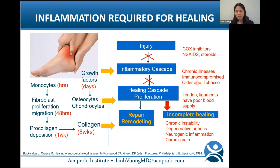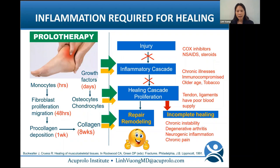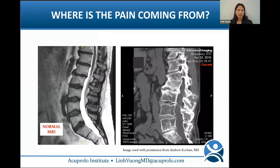With regenerative therapy, we reinitiate inflammation and restart that healing cascade to optimize repair and alleviate pain. It's important to know where the pain generators are coming from to accurately treat the pain — there are so many different levels to think about when treating pain.